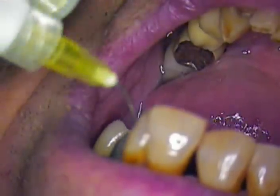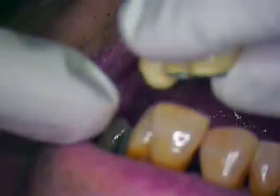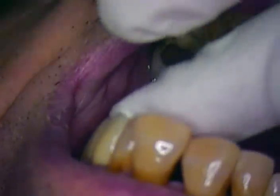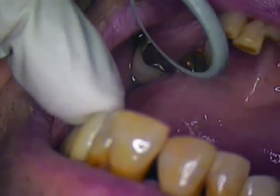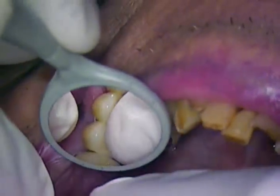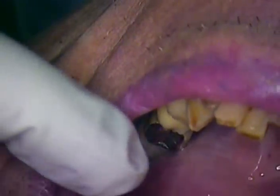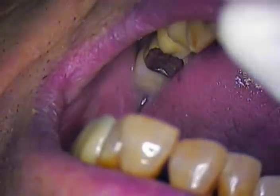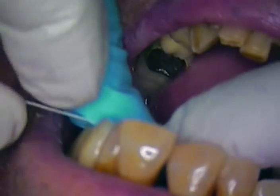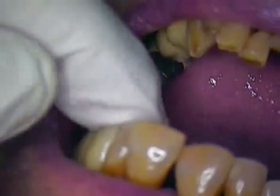Right now we're not ready to cement — we're ready to try in the fixed prosthesis and check the contacts. We're going a little lighter with shade, anticipating later on either bleaching or lightening the front teeth. I'll check the contact — there's a little shredding there, so we'll adjust for that. And this still snaps nicely without any shredding.